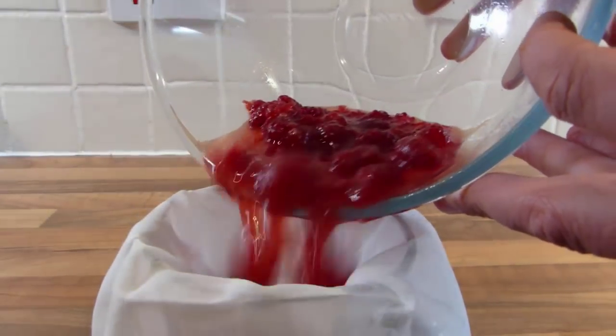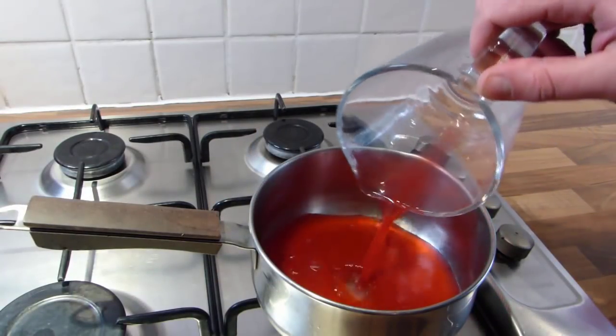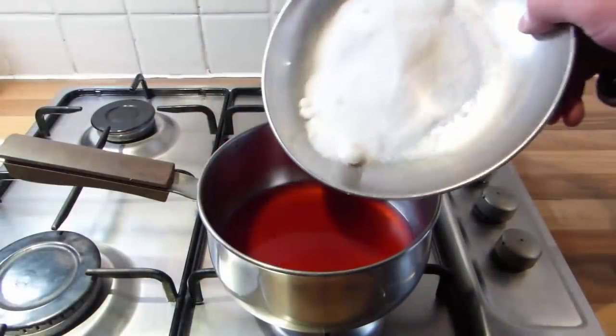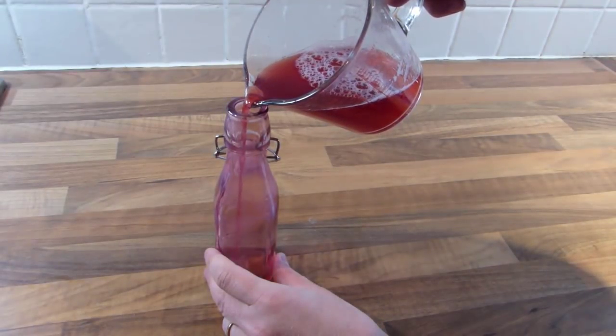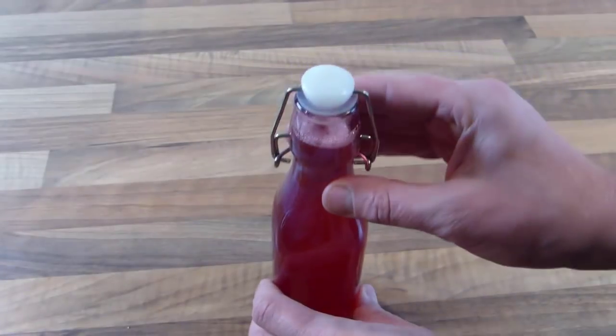When the time is up, strain the liquid through a muslin or cheesecloth. Place the liquid into a pan, then add half a pound of sugar to each pint or half litre of strained liquid. Boil the sweetened vinegar for 10 minutes, then pour into bottles or jars. Use the fruit vinegar in desserts or dilute it as a really refreshing drink.